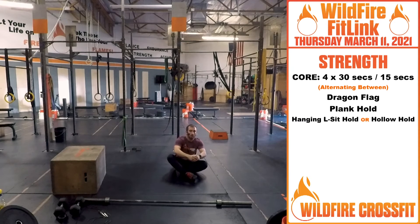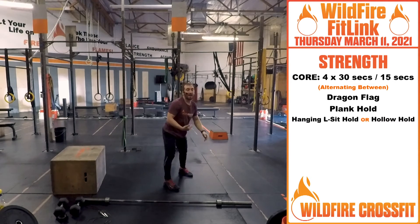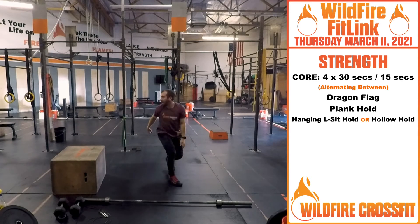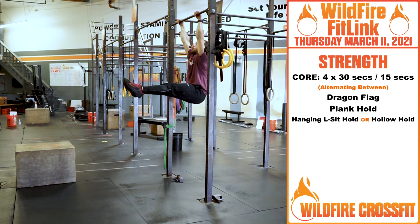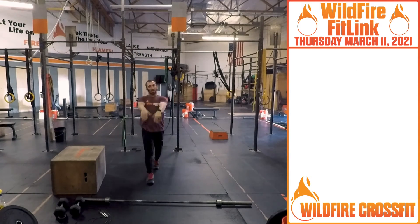After that 30 seconds, you're going into plank hold — either on your palms or your forearms — for 30 seconds. Then last is hanging L-sits. If you don't have a bar to hang with, hold a hollow hold position — keep it nice and tight, engaging here for that 30 seconds. If you have a bar, get in that hang position, engage your core, and hold for 30. Rinse and repeat — four cycles of that.